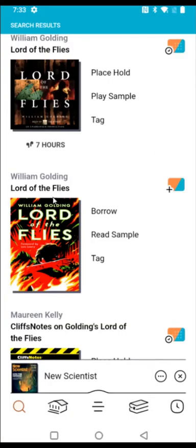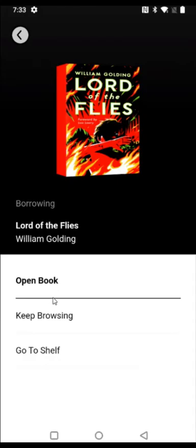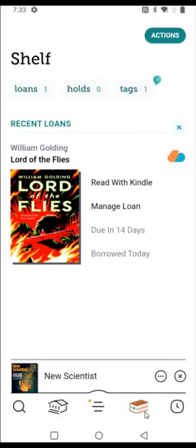Another book I've been interested in reading is Lord of the Flies, and it's available to borrow right now for 14 days. I click 'borrow.' I could open the book right on my phone, but I want to get it over to my Kindle Paperwhite, so I click 'go to shelf.' On my shelf, I can see the book I checked out, and right next to it, it says 'read with Kindle' — I'm going to click that option.